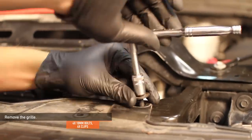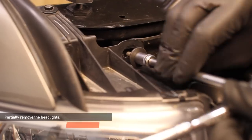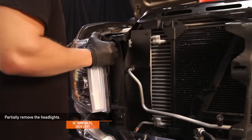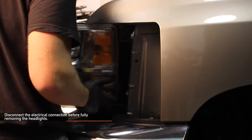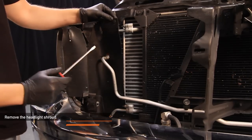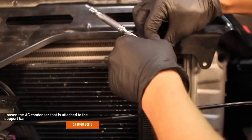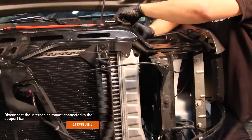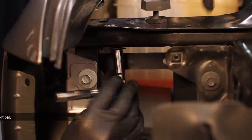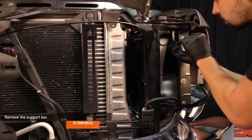Remove the four 10mm bolts and six clips holding the grille in place. Each headlight has three 10mm bolts — remove these bolts and partly remove the headlights. Disconnect the electrical connection before fully removing the headlights. Remove the one tree clip on the headlight shroud. Loosen the two 10mm bolts that the AC condenser is attached to on the support bar. Two 13mm bolts connect the intercooler to the support bar — remove these bolts. Next, remove the support bar, which is held in place with nine 10mm bolts.